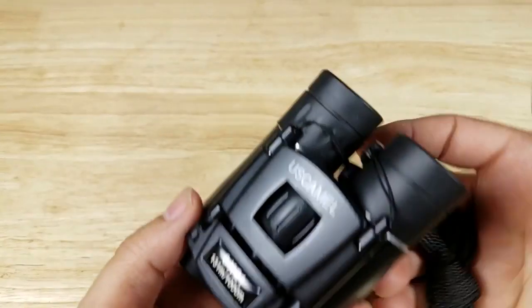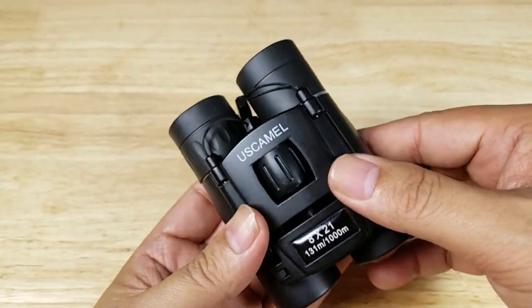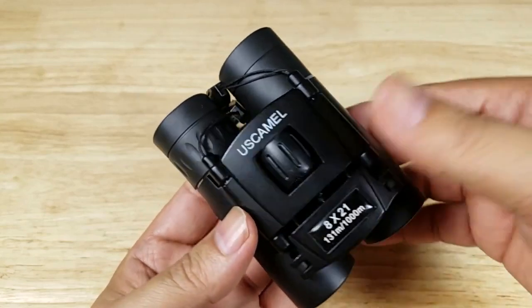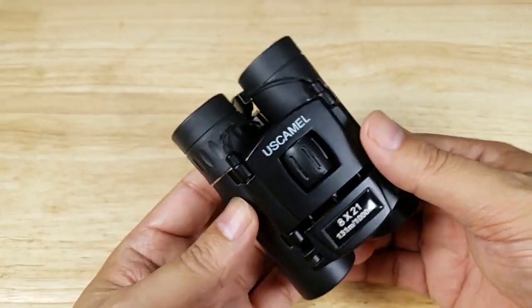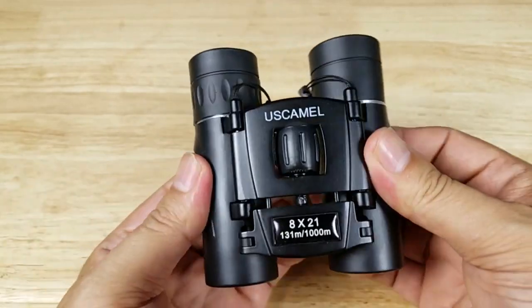This has been the US Camel 8x21 pocket binoculars. If you're looking for a great budget pair of binoculars for your kids, or just need something to stash in your backpack or car, this might be a great option for you. If you want to purchase this pair of binoculars, make sure you check out the link in the description below. Thank you for watching — I'll catch you in the next video.